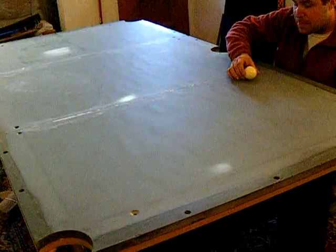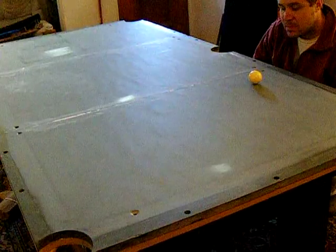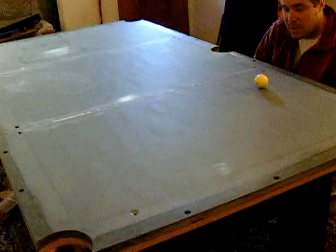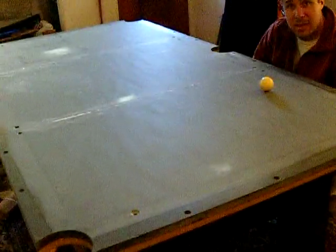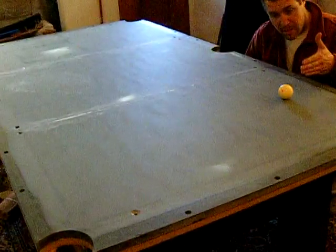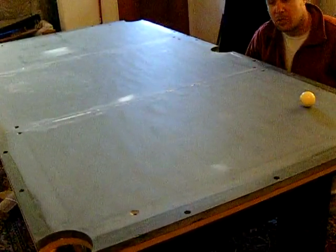The theory is you should be able to put the ball on the table and not have it roll. Obviously, as you can see here, this table needs a little more work. I didn't want to have it perfectly level — I just wanted to show how a perfectly clean ball behaves. If your slate is not level, the ball will drift.